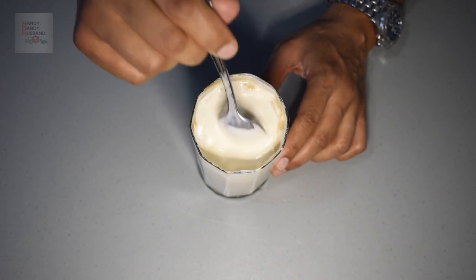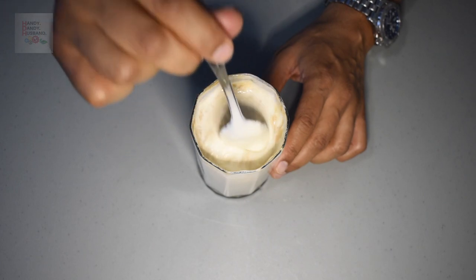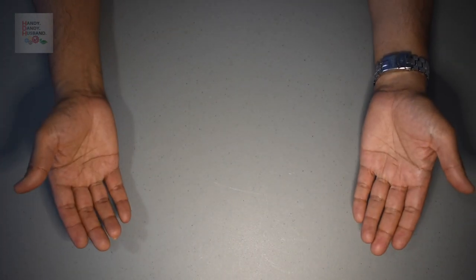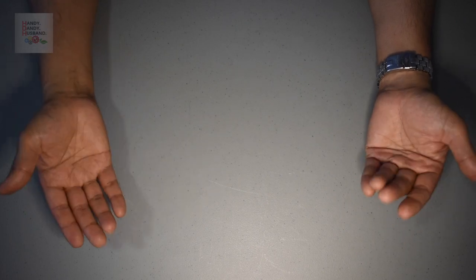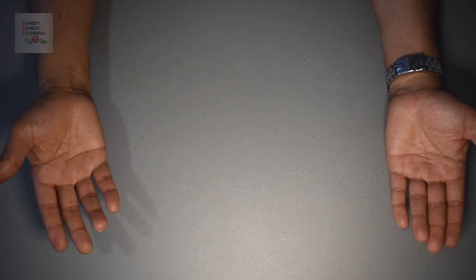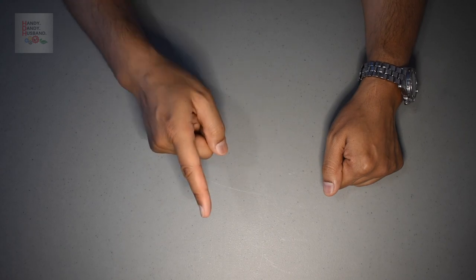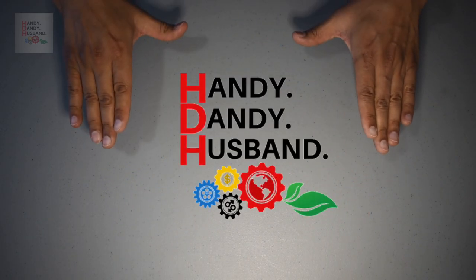I'll finish the rest off camera, but as you can tell it's simply delectable. Hey guys, I hope you enjoyed this video and I hope you try to make an HDH float. Please let me know your results, or if you have any questions just drop me a comment below. Thanks for watching and see you next time at Handy Dandy Husband.